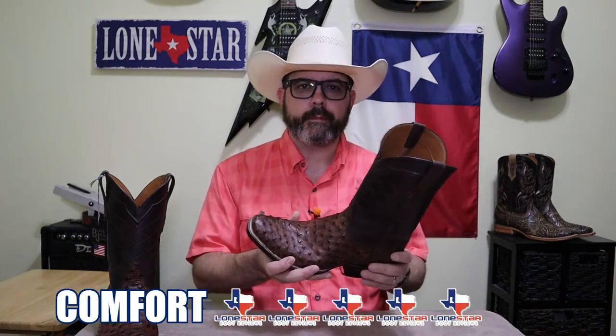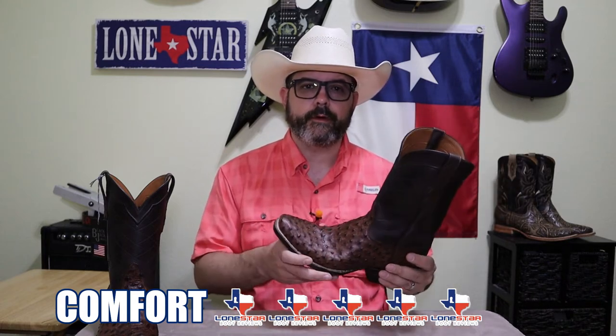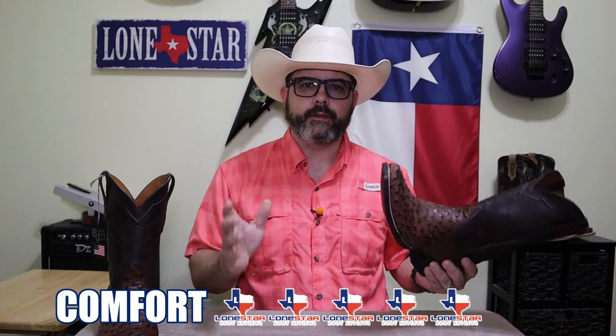Now for comfort, I'm giving these a five. They went on nice — a little bit of a pop in my foot, but they went on easy and come off easy. It's got the hard leather insole, which I prefer. I also like the taller walking heel — it gives a little more arch support under my feet. These feel great.